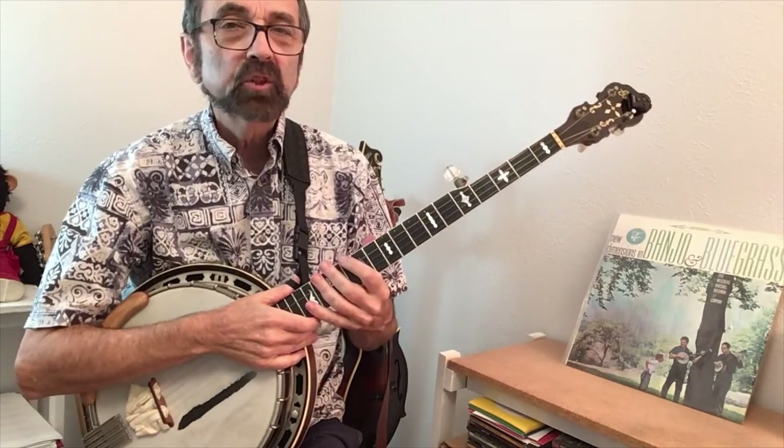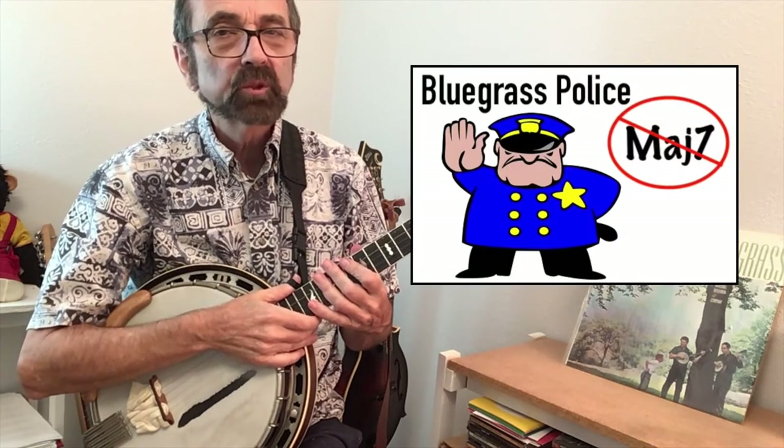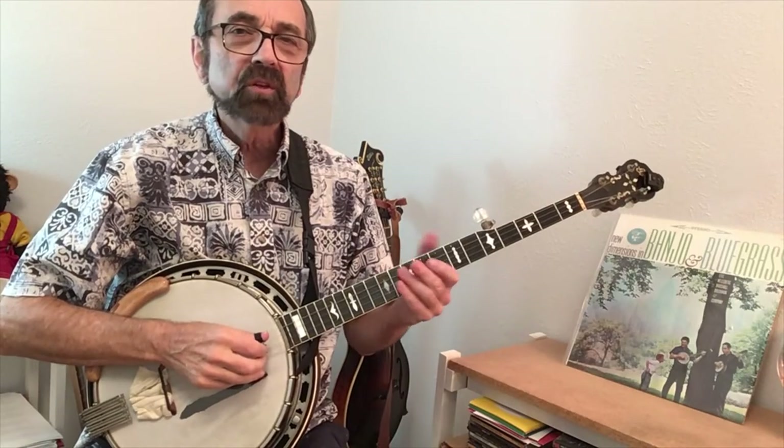If you're a bluegrass banjo player, just a heads up that you might have to watch out for the bluegrass police on some of these chords. What we'll be attempting to recreate is the opening piano solo, which is a series of chords played in arpeggios.